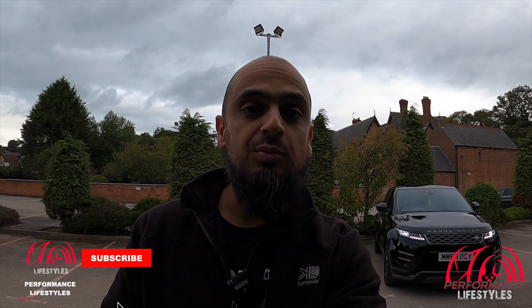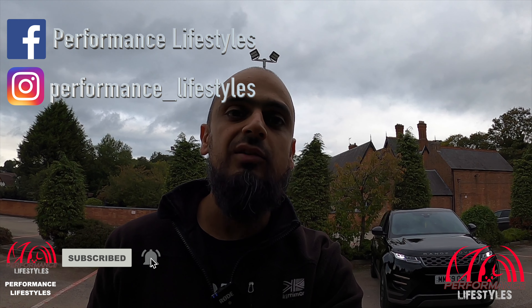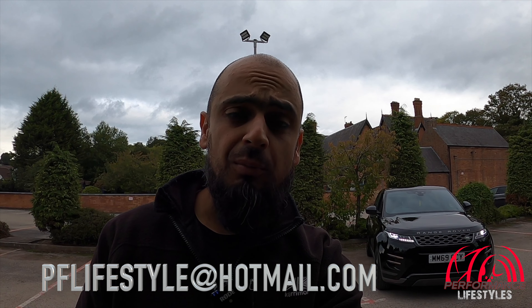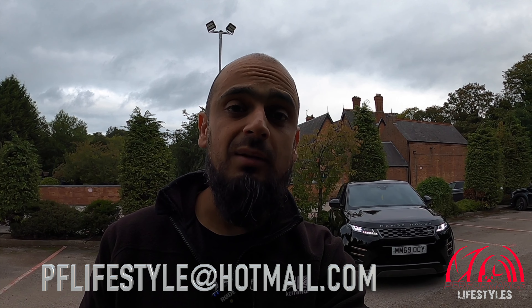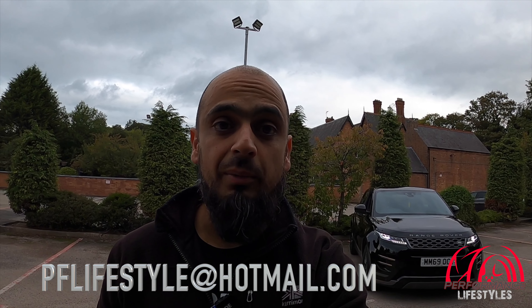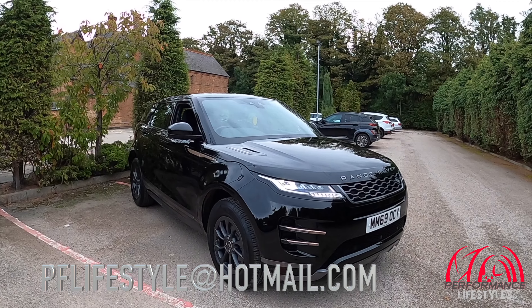So subscribe to our YouTube channel Performance Lifestyles, check us out on Instagram at performance_lifestyles and we're on Facebook as well. We've got plenty of videos uploaded and plenty of content to come. If you'd like your car featured on our channel, drop us an email at pflifestyle@hotmail.com and we'll be more than happy to accommodate.